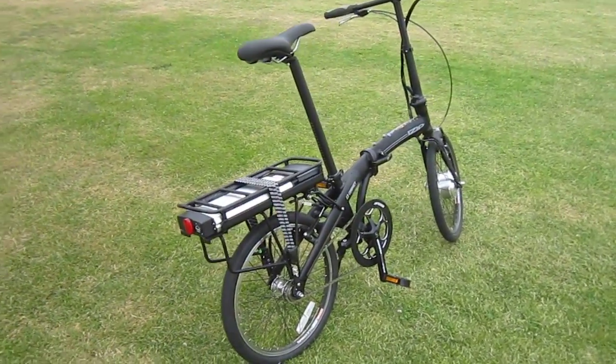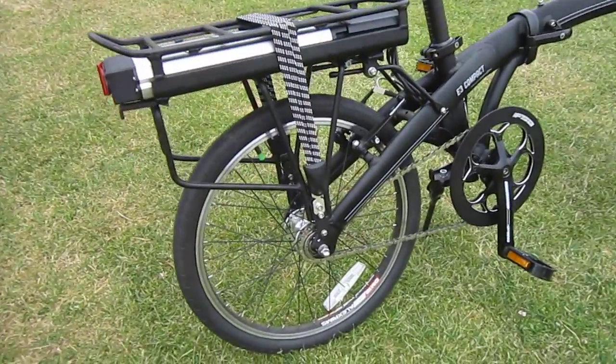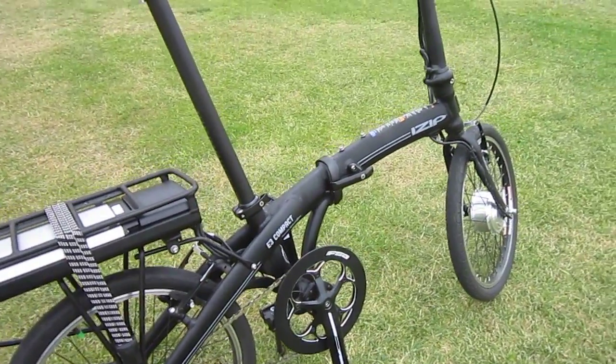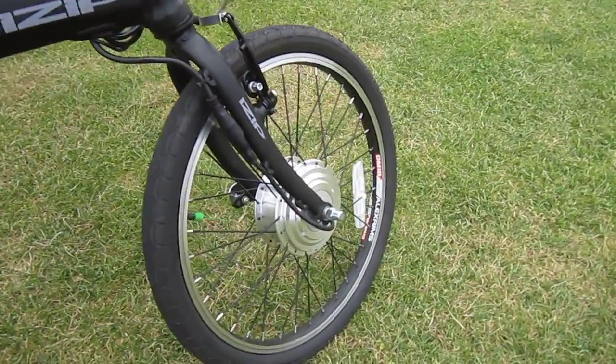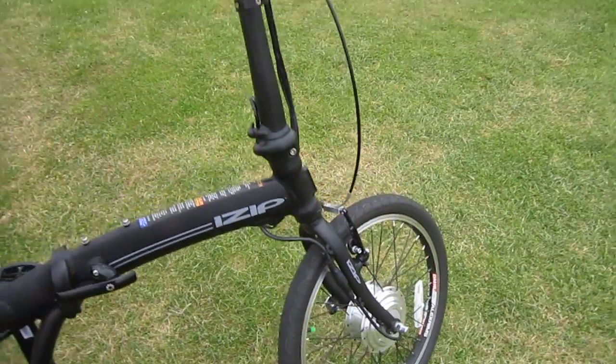This is a 36-volt bike. It's a single speed, no shifting. And with an electric bike, it's not really an issue. It's got a 250-watt hub motor up front — plenty of power. I believe it's listed as an 18-mile-an-hour max, which is just fine.